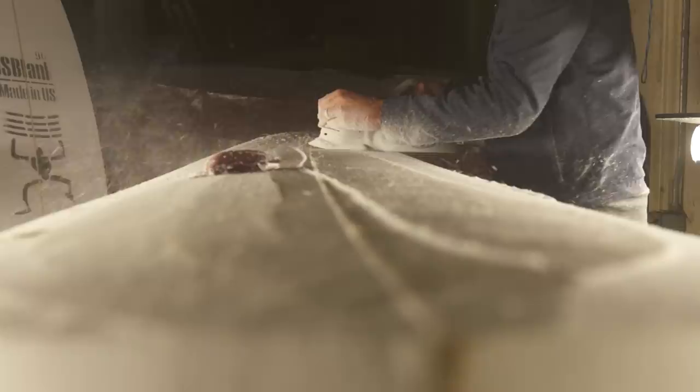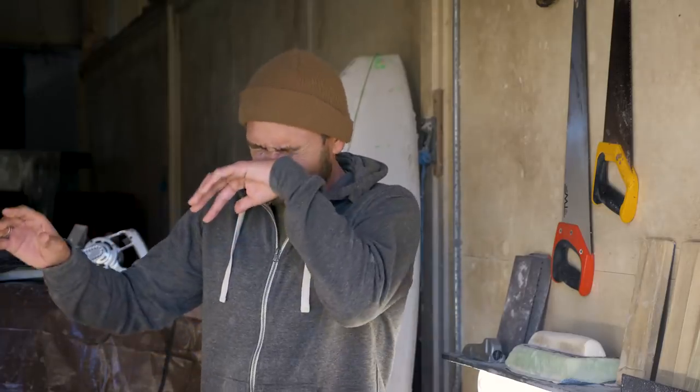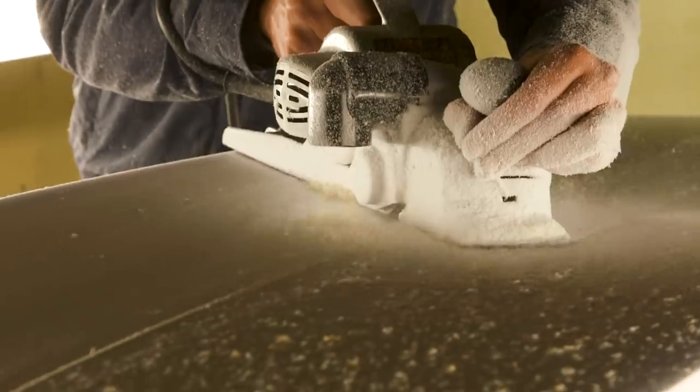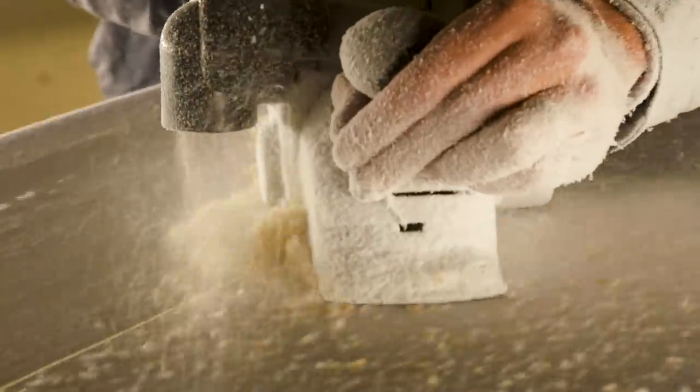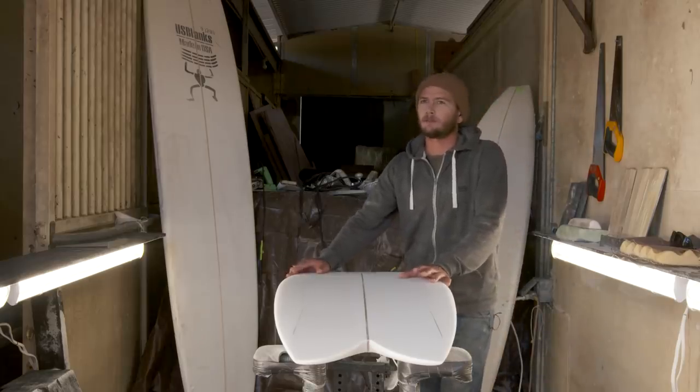The best part of shaping your own board is you can think of an idea and then go after it — make what's in your head. There's no person or anything in between you and the blank, no other form of communication except this. To get what's exactly in your head onto the board, as close as you can — the best times are when you're just lost in it. It's all your consciousness, like a meditation. That's my favorite time of shaping, when there's no disruption and that's all there is in the whole world at that time.